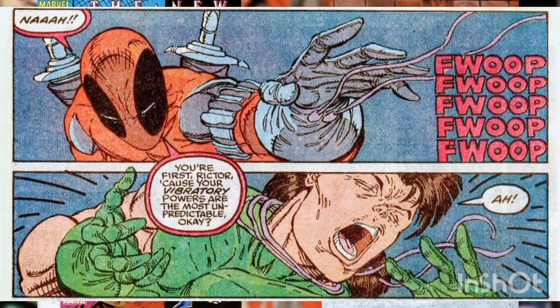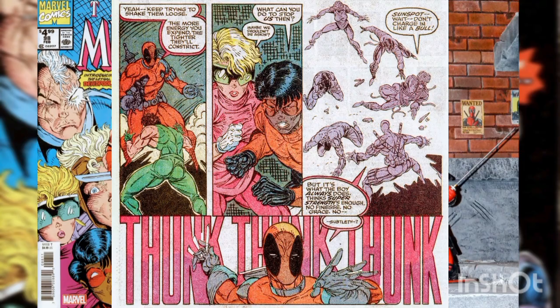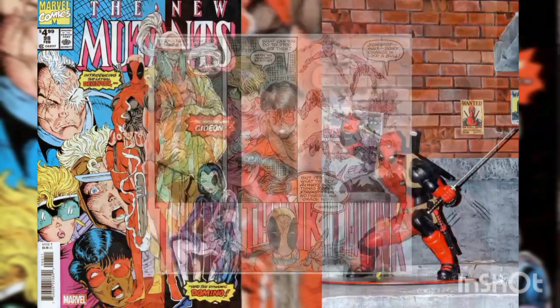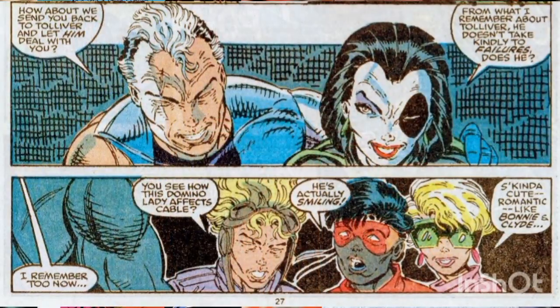Deadpool takes out Richter, but before he can test his mettle against everyone else, he himself is taken out by Domino — a mysterious lady who stands behind him, having just placed three knives in Deadpool's back. The New Mutants notice the chemistry that Cable and Domino, apparently old friends, seem to have.